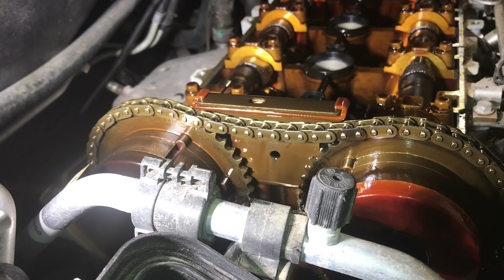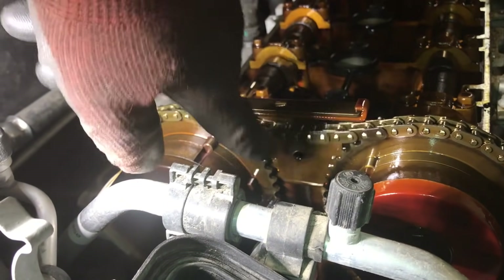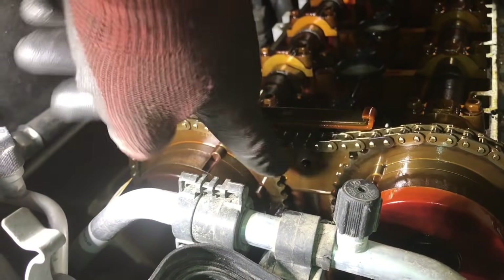Inspect the timing chain components and the chain itself for wear and damage. As you can see, we have play in this timing chain indicating a failure.